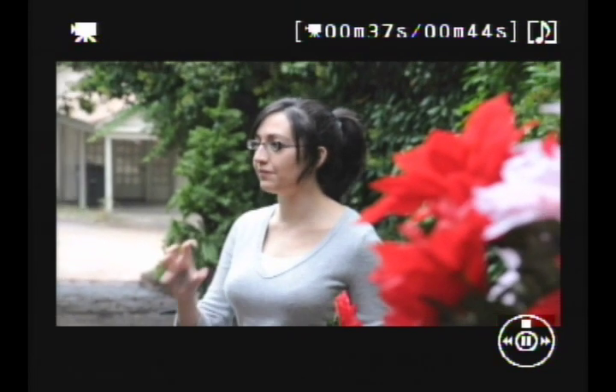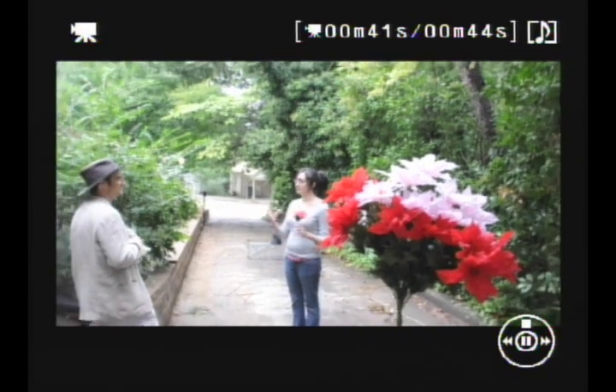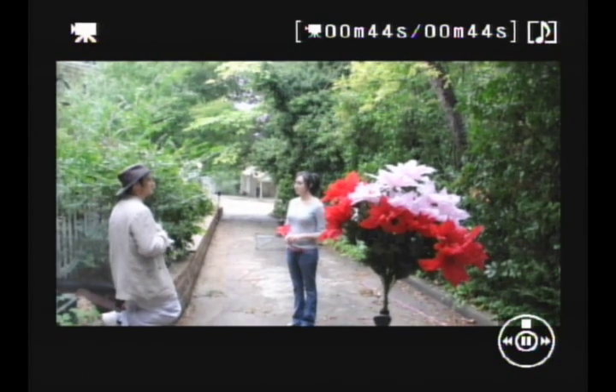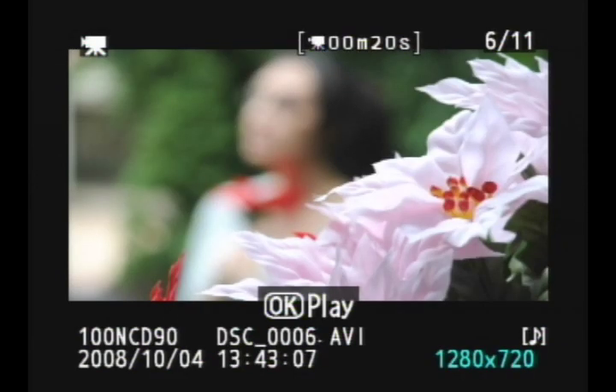It has a very cinematic look with that 24 frames a second. There is John interviewing Miranda there. I'm going to press stop and go over to another video here.